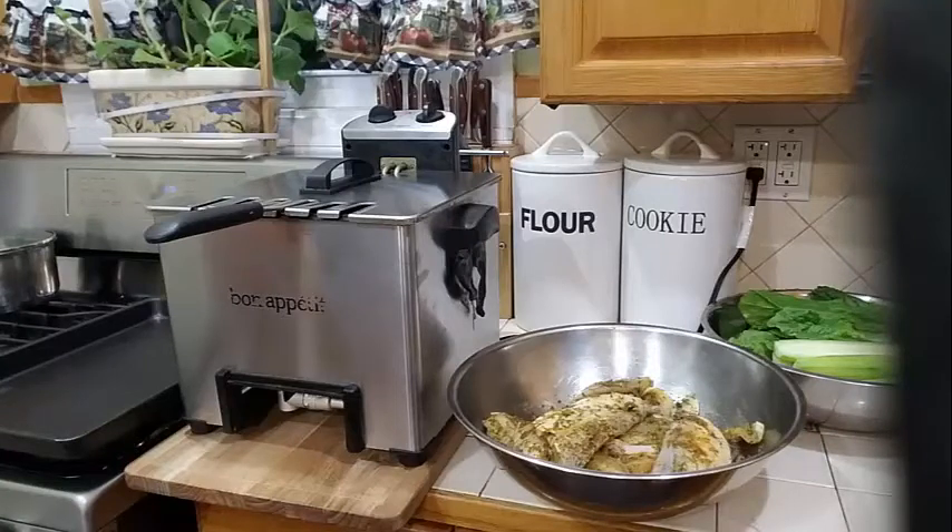Hello everyone, today I am going to be making a simple dish — a salad and some fried fish.